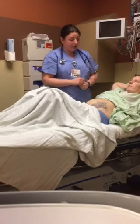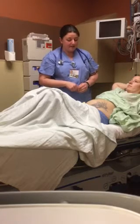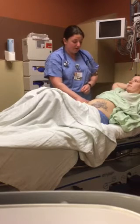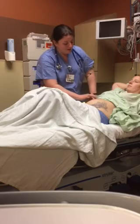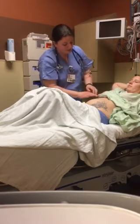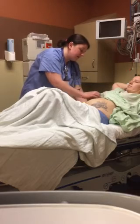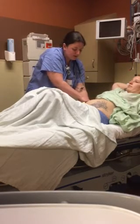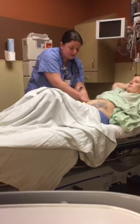Going in a clockwise fashion again all the way around your abdomen, feeling for any tenderness or masses at all, and then I would repeat this with deep palpation going about five to eight centimeters down as well. I would then palpate for your liver, placing my left hand behind your back, and then going to your right costal, noting no hepatomegaly at all, no masses to note.